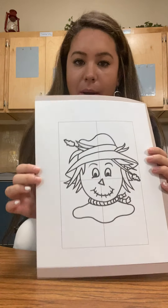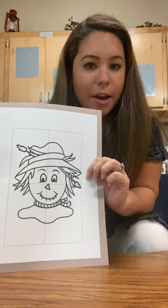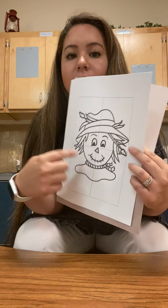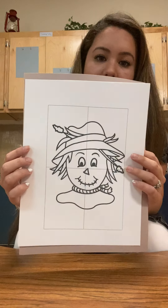Hello! So today we're gonna work on our scarecrow puzzle. This is another type of scarecrow. Can you say scarecrow? Good job! So we have this scarecrow here — it's his scarecrow face — and we are going to put the puzzle together.